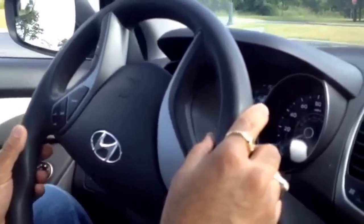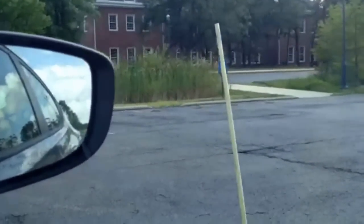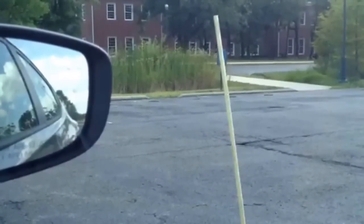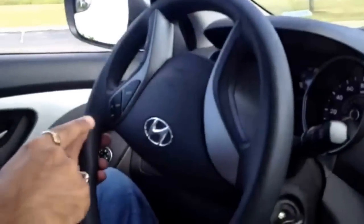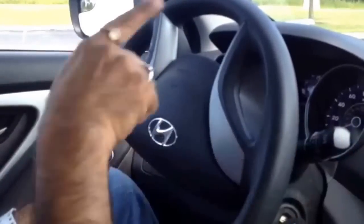When I'm going like this, I keep an eye on the right hand side. When the right hand side rear view mirror is in line with the pole, just next to it - since I took 180 degrees left, now I do 180 plus 180, which is 360 degrees towards the right.